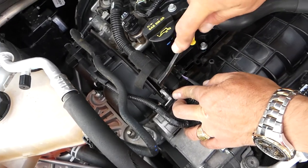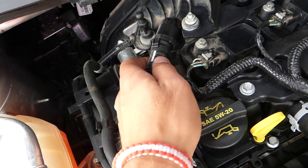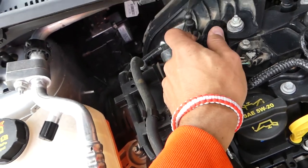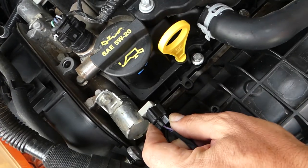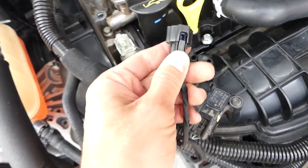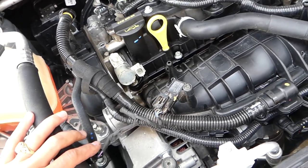Once the engine cover is removed, get a clip removal tool and disconnect the clip here — be careful not to break it because it needs to go back in. To disconnect the hose, you squish in on the two sides and pull it out. Move it to the side; you don't even need to disconnect it on the bottom. Next, disconnect the electrical connector by pressing in and pulling out.